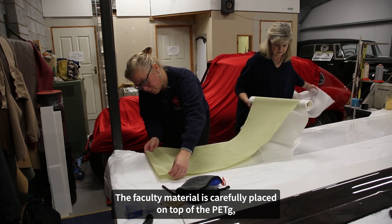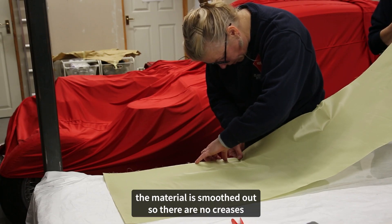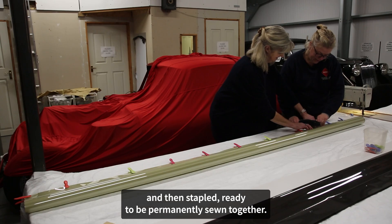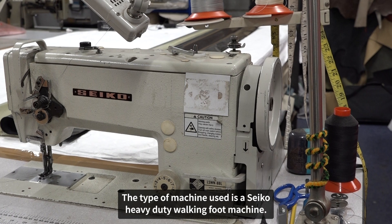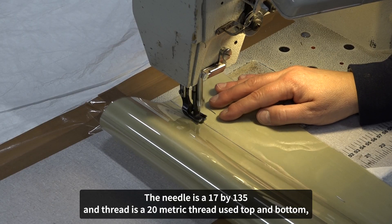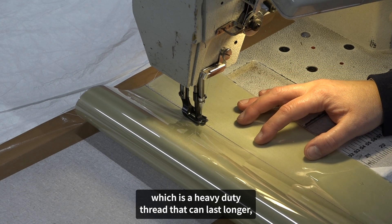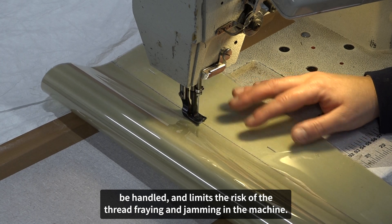The faculty material is carefully placed on top of the PETG. The material is smoothed out so there are no creases, and once the top and bottom Melanex sheets are in place, the tubes are then folded and pegs are used to secure them before being stapled ready to be permanently sewn together. The type of machine used is a Seiko heavy duty walking foot machine. The needle is a 17 by 135 and thread is a 20 metric thread used top and bottom — a heavy duty thread that can last longer, be handled, and limits the risk of the thread fraying and jamming in the machine.